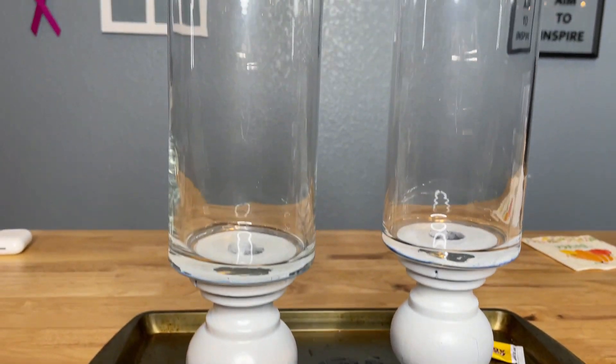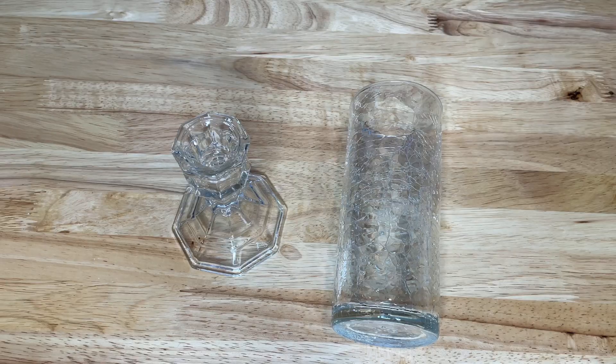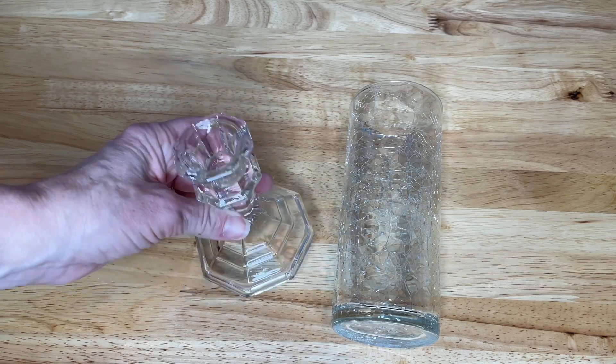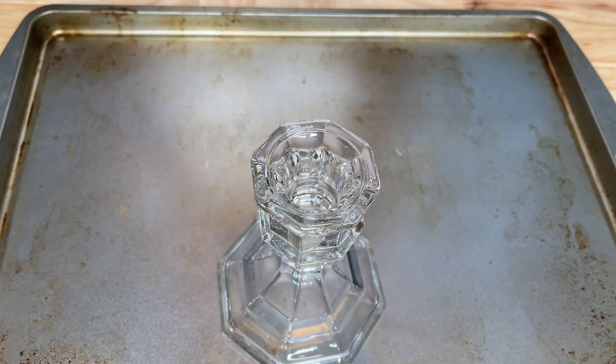Next, I would let the glue dry overnight before moving on to another step. For this next one, I used a small candle holder that I had on hand from the Dollar Tree, and I used a small crackle vase that I found at a garage sale.